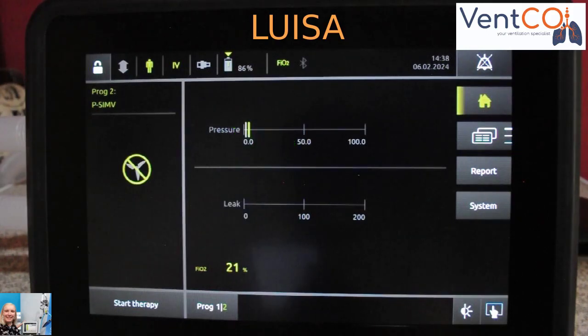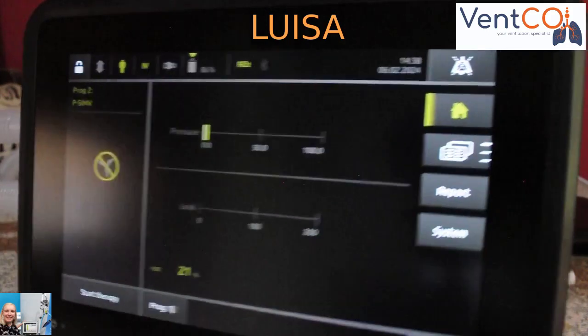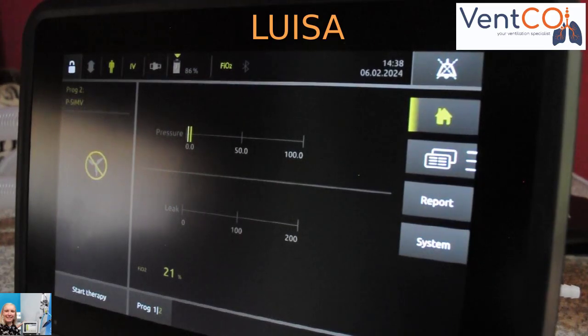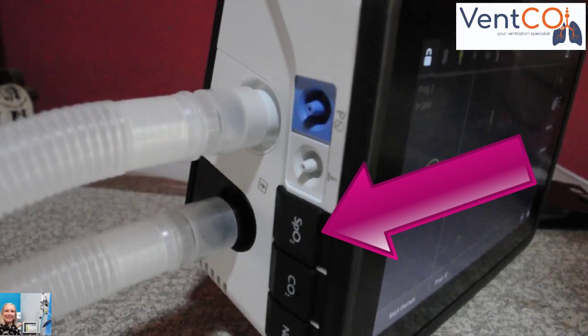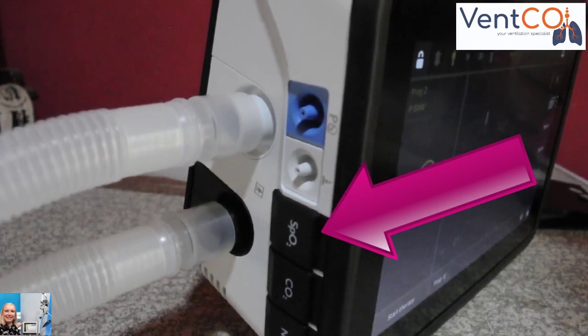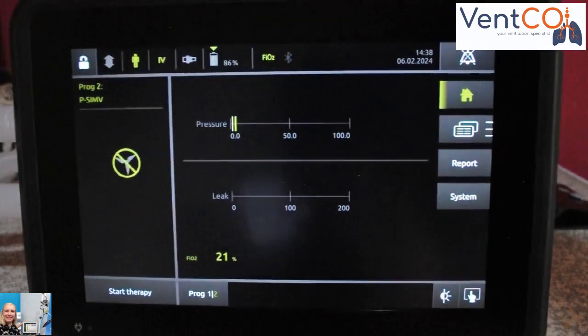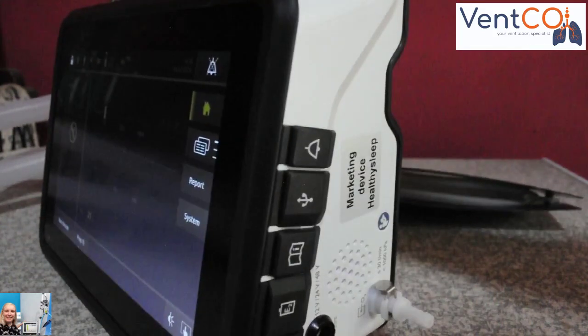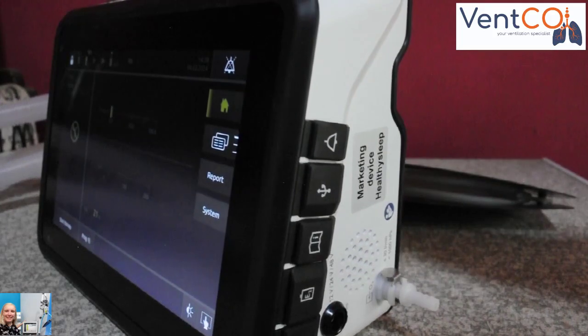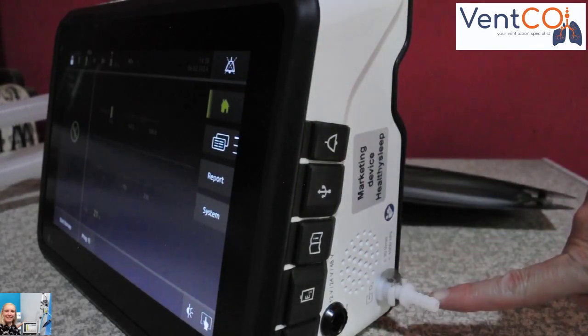Saturation monitoring, which is an optional extra, can also be done, which will be connected there, as you can see. An additional oxygen supply of up to 30 litres per minute can be given via a flow meter.